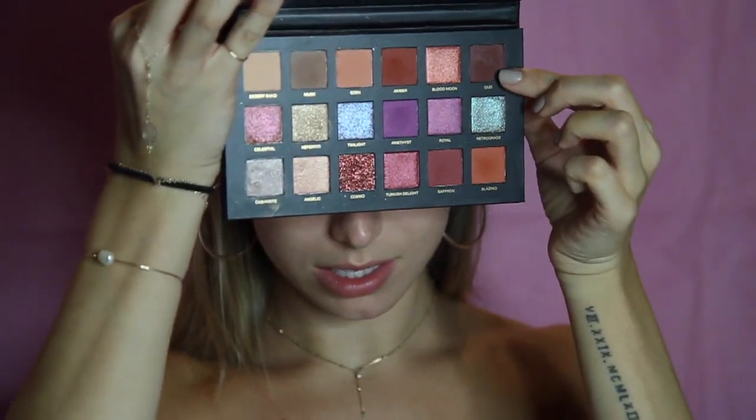I'm going back into my first blending brush and blending this all out. Now I'm going into this color called Ode — I'm not totally sure how to pronounce it — and I'm packing that right on the outer corner of my eye, keeping it all below the crease. This is going to add some nice depth; it's a really beautiful plum-brown color. I'm just working whatever's left on the brush into the crease.